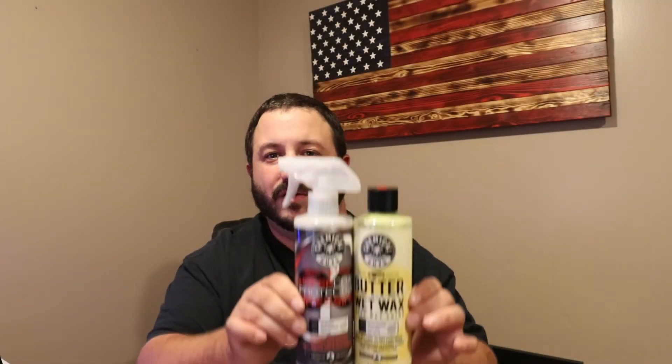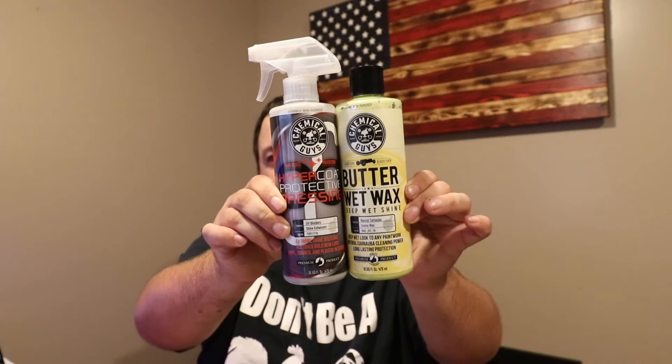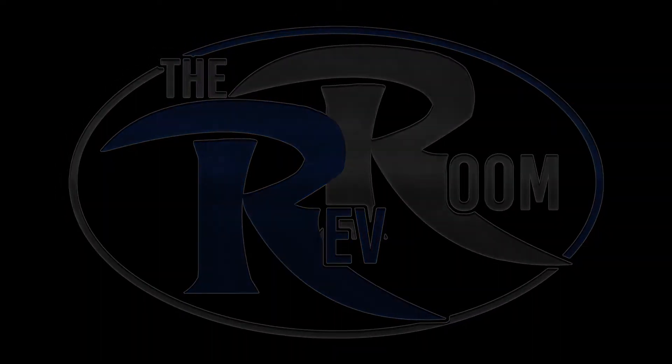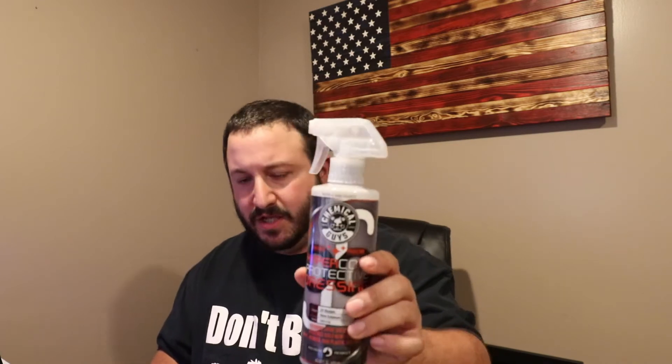What's going on guys, we got the follow-up video for the Chemical Guys wax and HyperCoat protective dressing. If you haven't seen the full review of the Chemical Guys full arsenal kit, head over to the main page and watch that video. This is the addition to that — in that video I used like three-quarters of the kit. There were these two products I didn't use: I didn't clean the interior and I didn't wax because it was hot as hell the day I washed the car. So now I've used these products and I can give you guys a review on these two in addition to the kit.